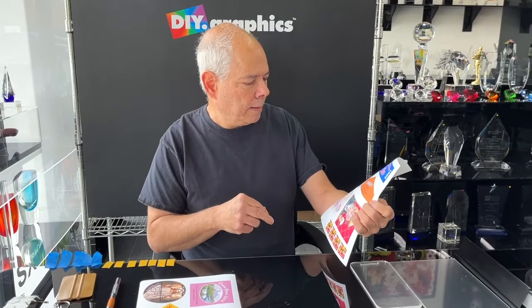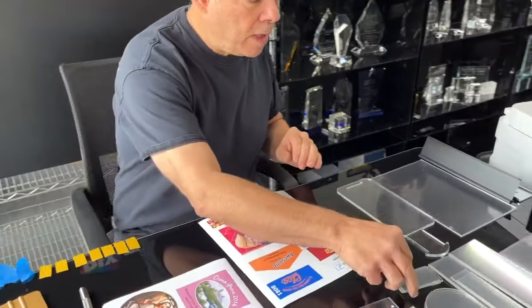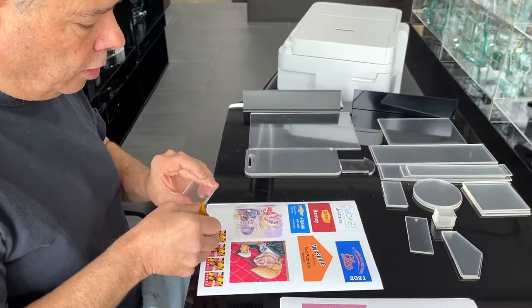So here is the first page — these are a bunch of name badges, a key chain, some coasters, and some little lapel pins that I printed out on the inkjet printer. You do need to have the ability to print out your artwork, so you have to use a program like Corel Draw or Illustrator.